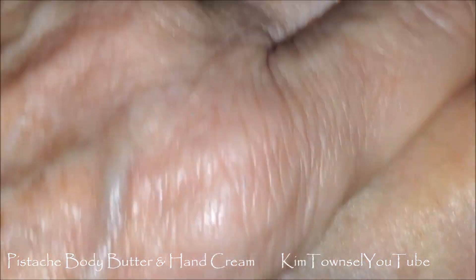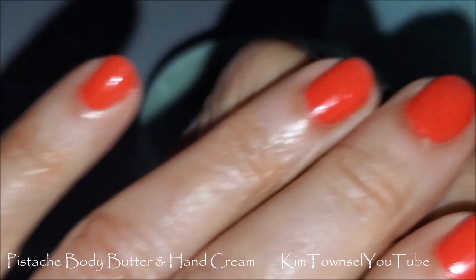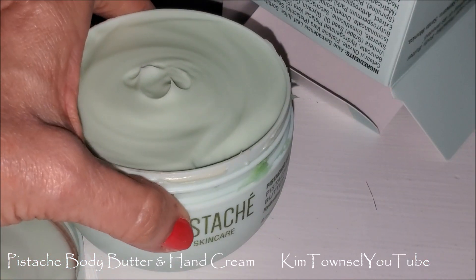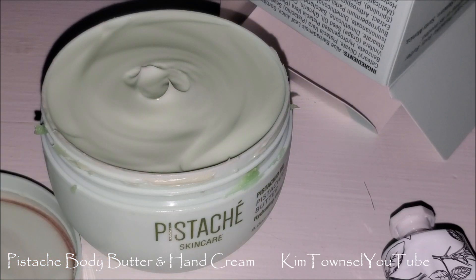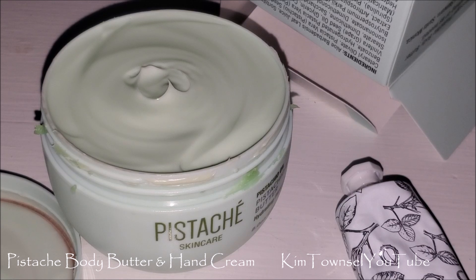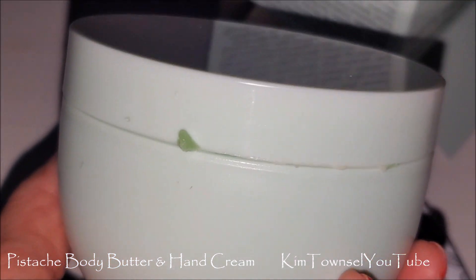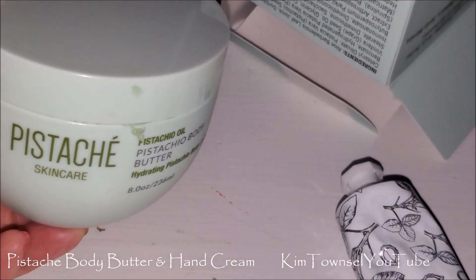Typically in my experience, body butter is going to be a little bit thicker than a cream and it's going to take a little bit longer to soak in. The body butter has a slight almond scent to it, and there's some background scent to it that I don't get from the hand cream. That's actually pretty messy around the edge, but they did fill this container full of product — I'd rather have a little bit of loss on the outside and have a full container on the inside. Not a problem with me.